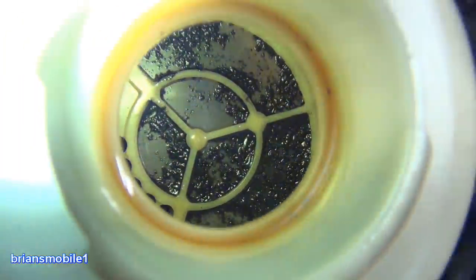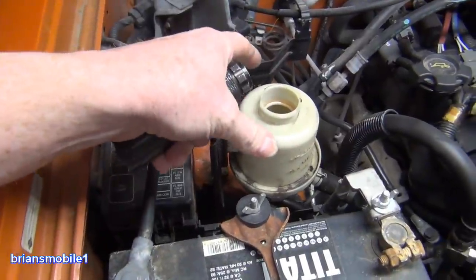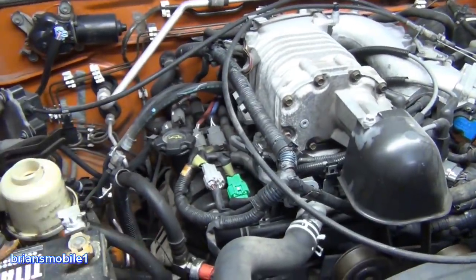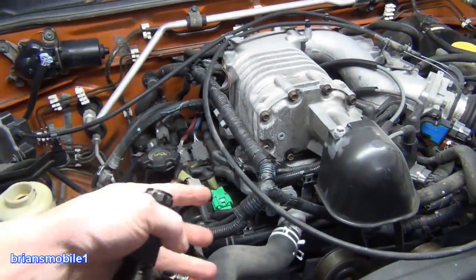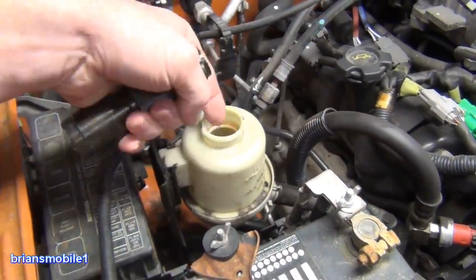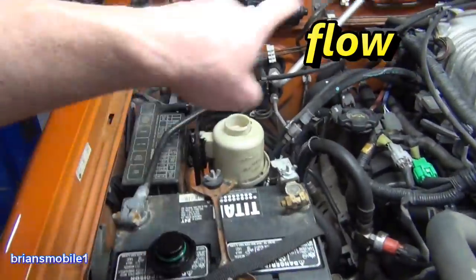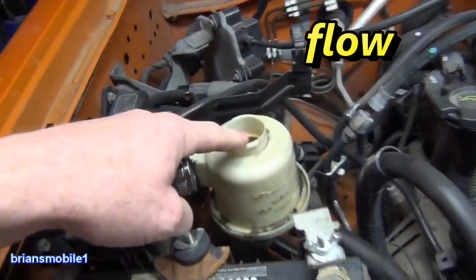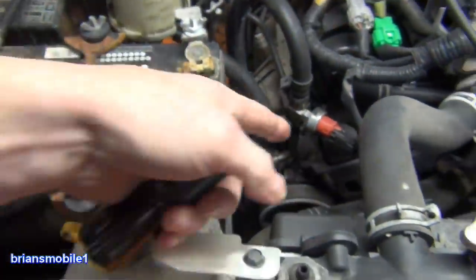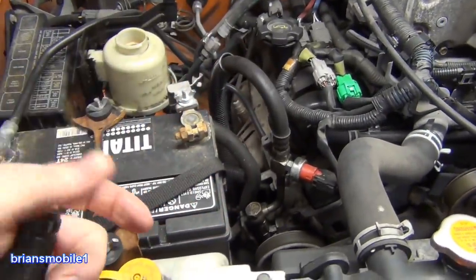The 2003 to 2005 Caravans — or Town and Countries, whatever you want to call them — had a reservoir mounted in the middle of the engine compartment, and they would start to whine and make noise. The fix was to suck all the fluid out and put in a new reservoir. What was happening is the filter in these would block flow, and the pump would be starved. I'll just demonstrate it for you real quick.